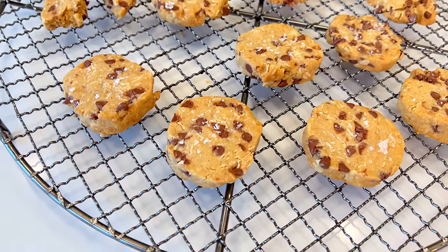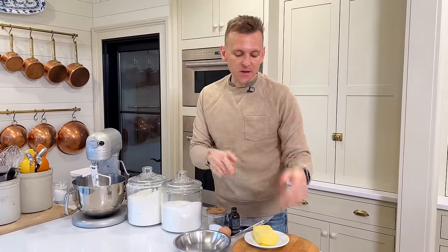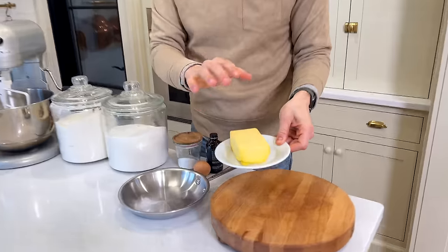They're super simple. It's my grandma's recipe and it's one of my favorites. To switch it up a bit and add more flavor, we're gonna use browned butter. If you haven't browned butter, it's super easy. We're gonna start with some delicious butter.